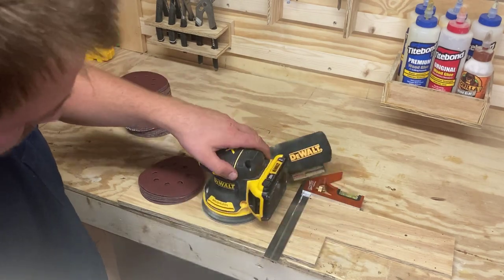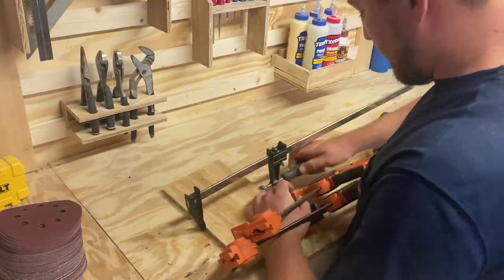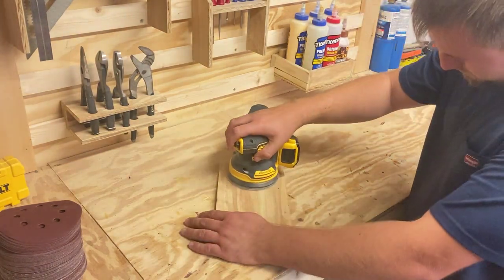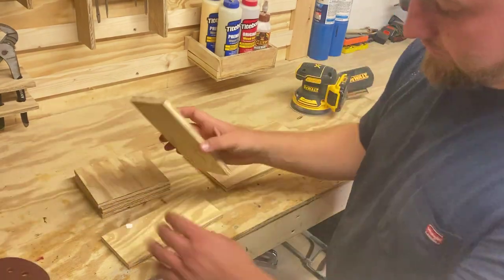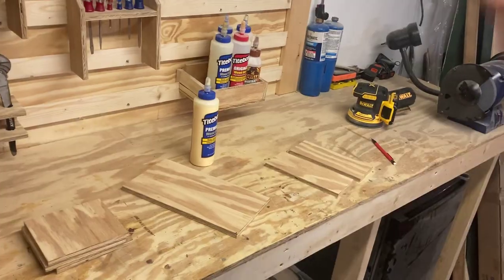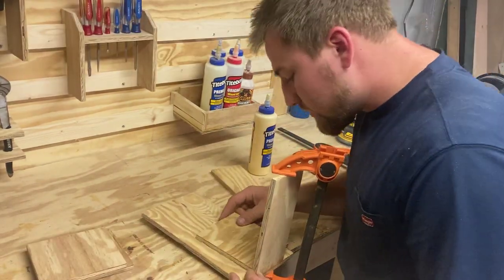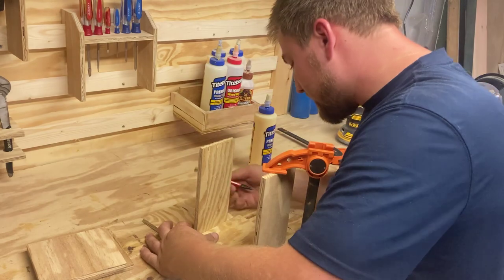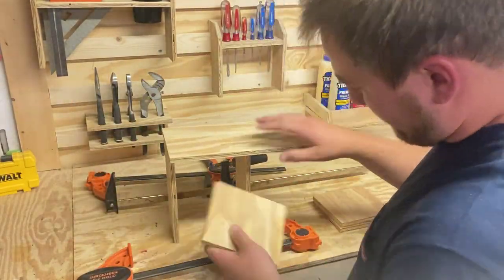Lastly, we're going to work on the sander. One thing I want is very good access to it, but I also want shelves so I can find a different grit really easily. One thing I hate is getting all my different grits out of a box and searching for the right one. So we're going to make multiple shelves that can hold multiple grits. I'm using each shelf as a little spacer to put up the walls, and then I can put the little shelves in very easily just like this.